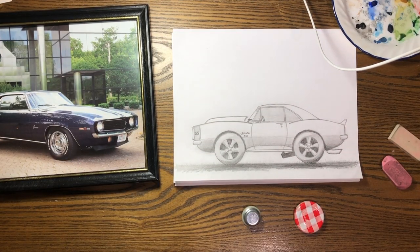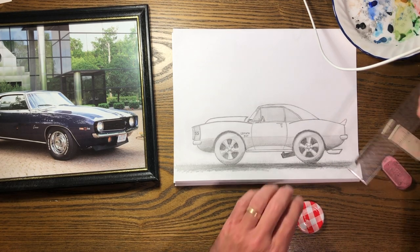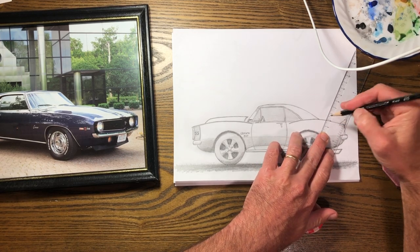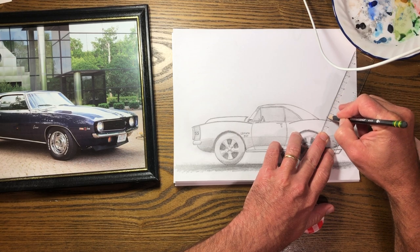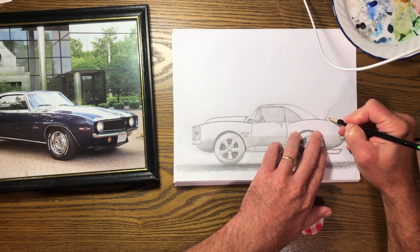That pretty much wraps up my Camaro cartoon. I might want to put an antenna on it — I think on the '69 the antennas were up here, the '67 might have them back here on the rear quarter, maybe about that angle. Something like that.